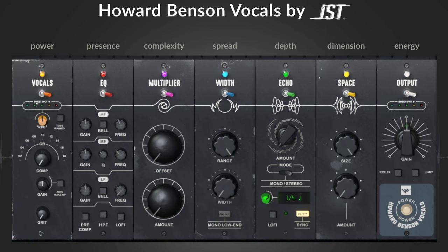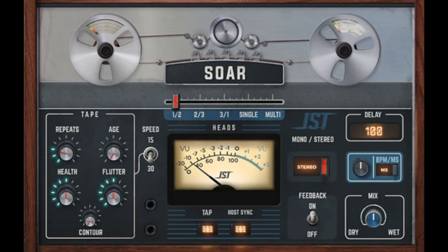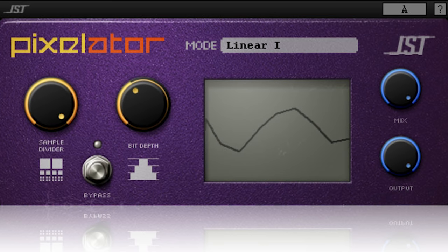We're giving away three sets of bundles from JST with Howard Benson. In each bundle there will be the Howard Benson Vocals plugin by JST, plus Saw and Pixelator. So there are three chances to win three sets of plugins — very generous. Enter to win via links, email, blog, and Facebook posts.